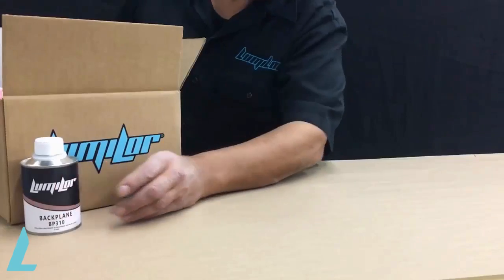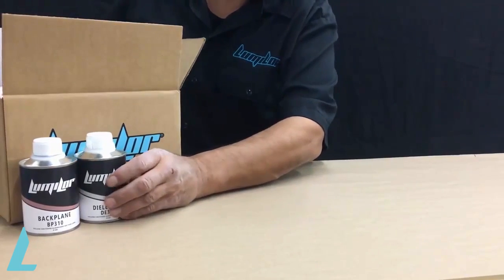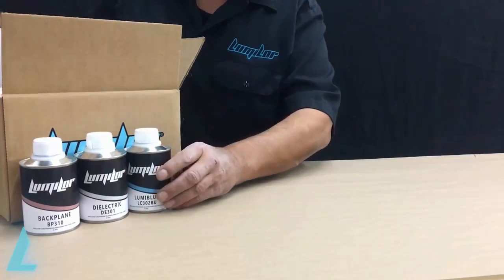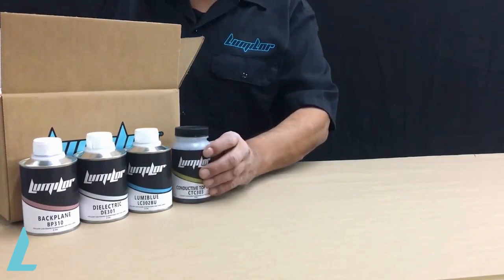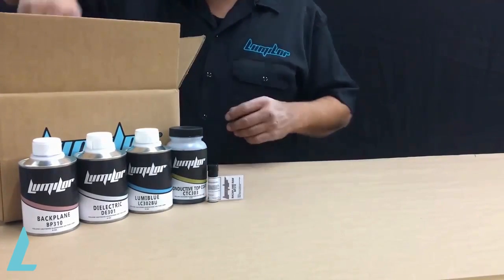In the LumaLure training kit you'll receive the following: 4 ounces of our backplane material, 4 ounces of dielectric, 4 ounces of LumaColor, 4 ounces of conductive topcoat, and a small bottle of our backplane raw material, which is part of a separate step in the application.